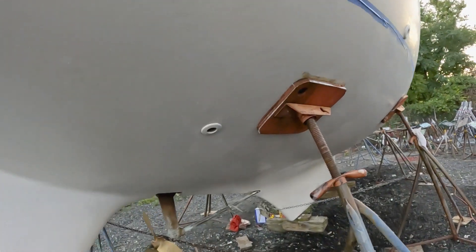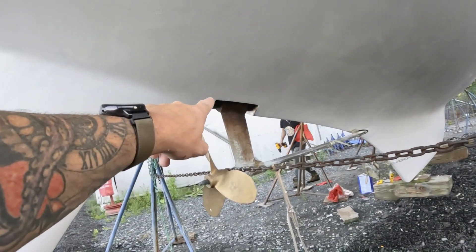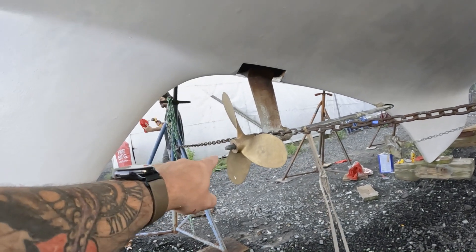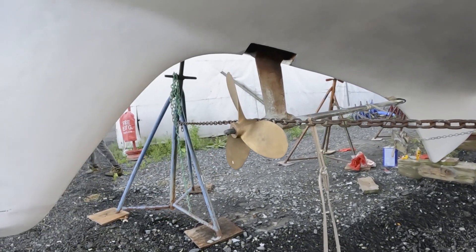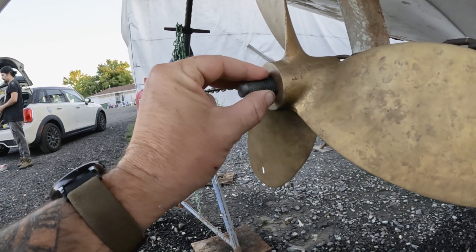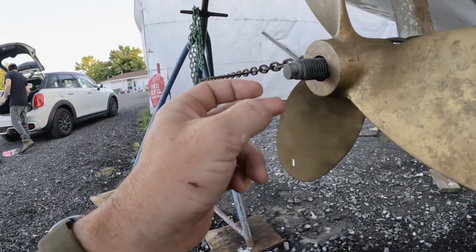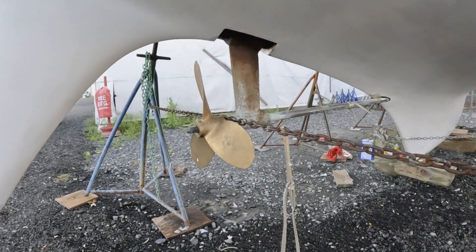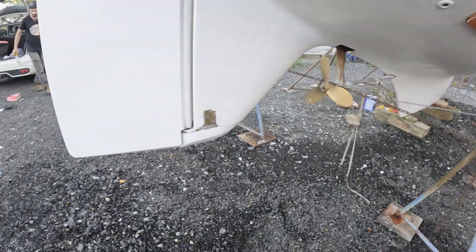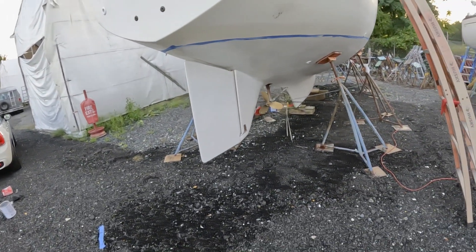Then the bottom job is complete. All we have to do now is get a little bit of hardware — we need to get a through-haul, which you can't see now because we taped over it. We need to get a strut nut, and we're gonna have to find the hardware for his prop. We have a couple threads missing so this may be a little of an issue, but I think we have enough bite to get the first nut on, the second one tightened, and then get the cotter pin through. I think we're gonna be okay.